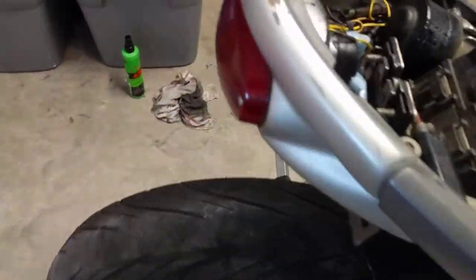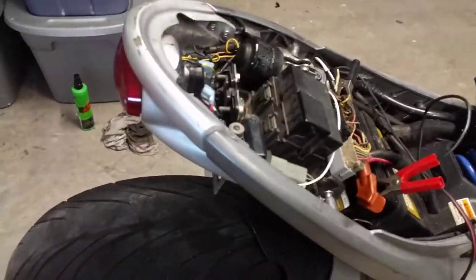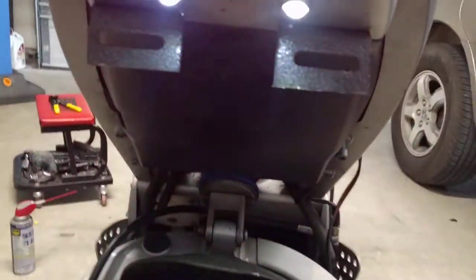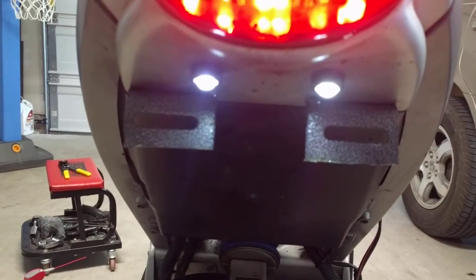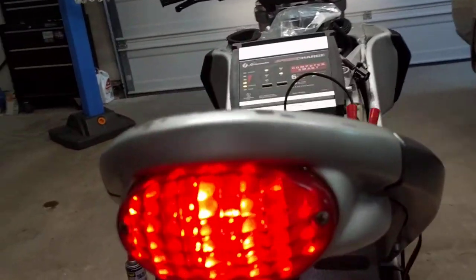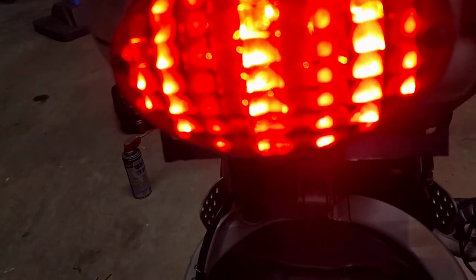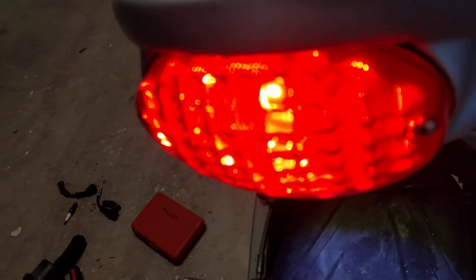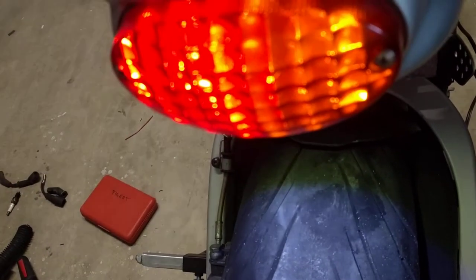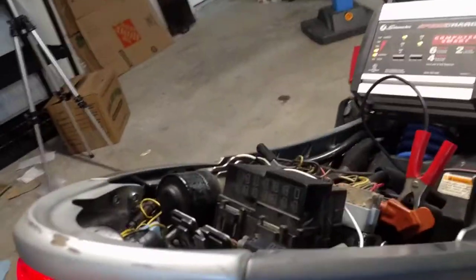So once again, we have working lights — those are new, the last ones were busted. Tail light. The running light is operational. Rear brake. Sorry for the shaky camera. Front brake. Left turn. And right turn. We guys are in business.